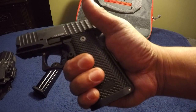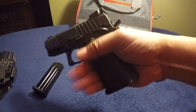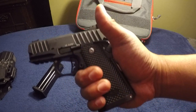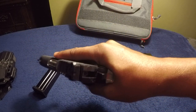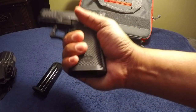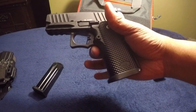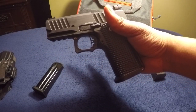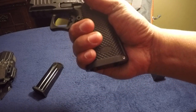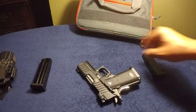To me, the grips are a little bit slick — I wish they were a little bit more aggressive. My hands are always pretty dry though, so ashy hands and a semi-slick grip means that I might have trouble getting a purchase on the gun. It's cool because it's got a pretty decent undercut here, which means I can get all three fingers on with some room to spare.